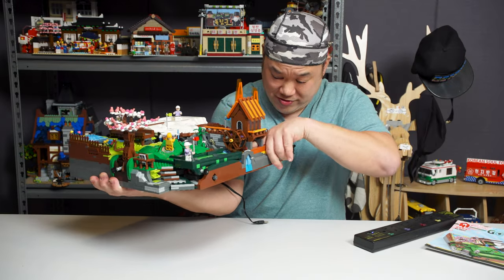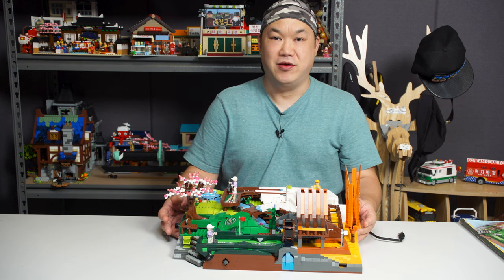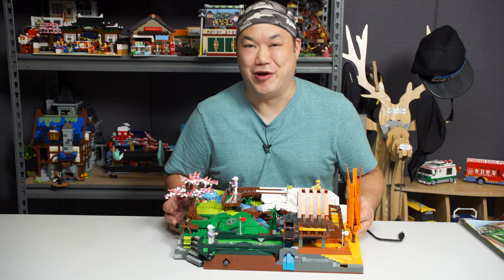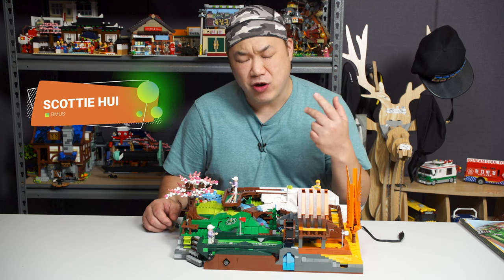Dinner is served. I didn't even change my clothes — jumping straight into video after video after video. I hope I get these out to you faster and faster. That's probably not going to happen. Howdy folks, welcome back to Brick Me Up Scotty. I'm Scotty, who are you watching?